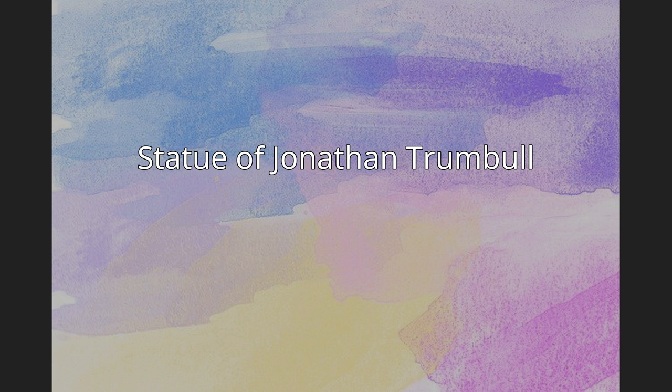The sculpture was unveiled by Senator William Alfred Buckingham of Connecticut on March 8, 1872. The statue is one of two that Ives placed in the collection, the other being Roger Sherman, also representing Ives' native state of Connecticut.